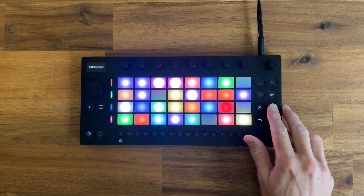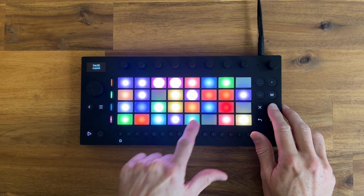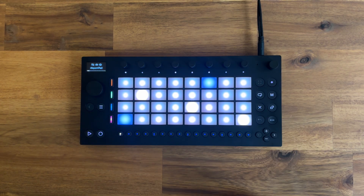Before I do anything, I always make a copy of the pattern in its original form. Go out to set overview, press copy, and set it here. Now we can start to manipulate things. It's always good to have a backup of what you are changing.